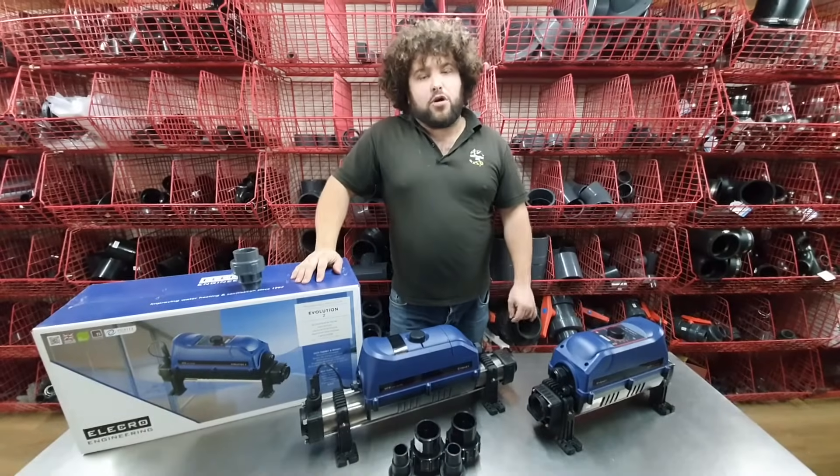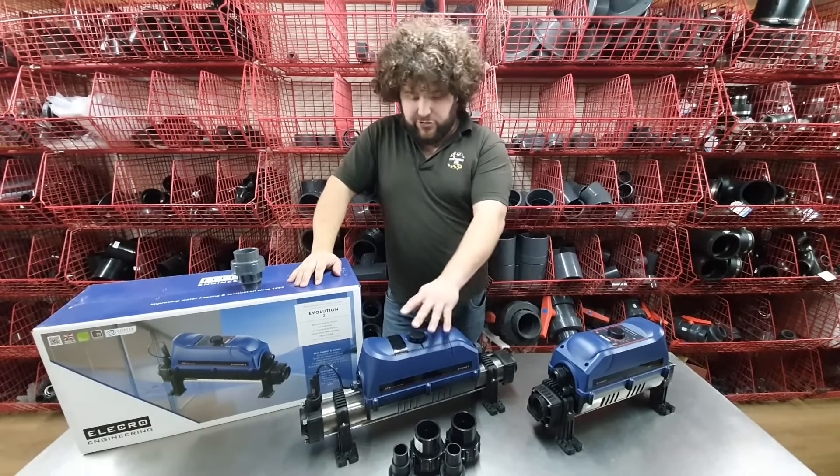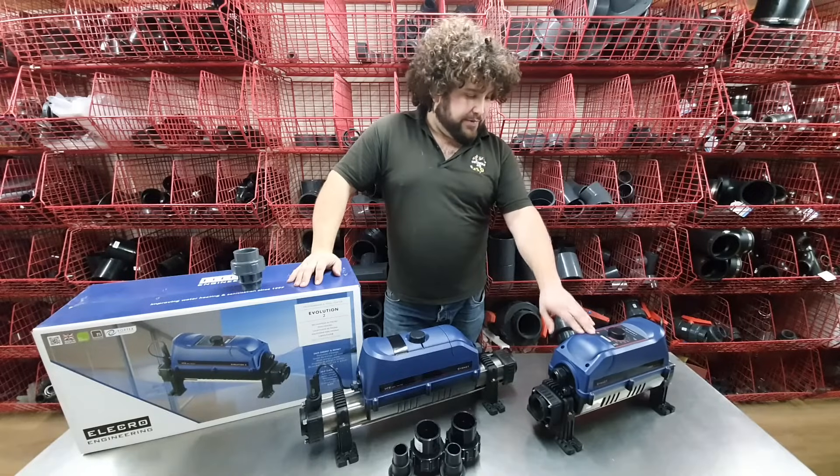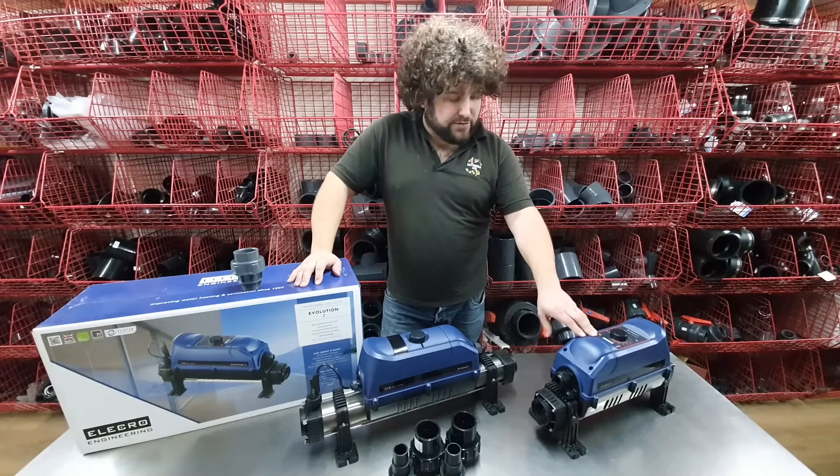Today we're looking at the Electroaquatic heaters. We've got the digital model here — this is an 8 kilowatt — and we've got a 4 kilowatt analog model there as well.